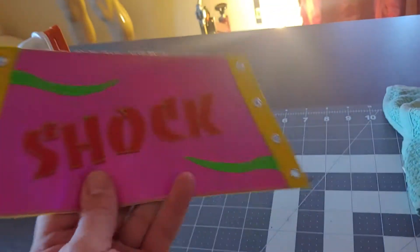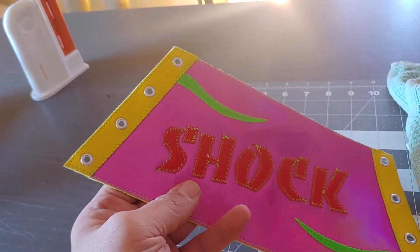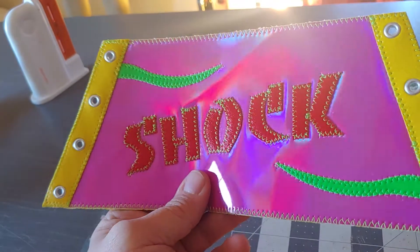Same backing — full leather. These are nice. These will hold up and last for a long time. I'm real happy with how these turned out.